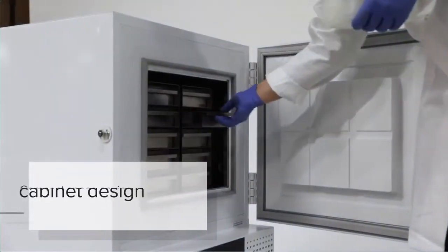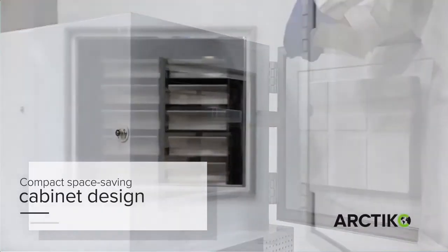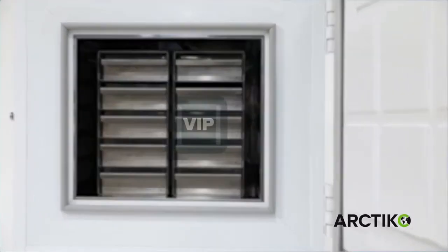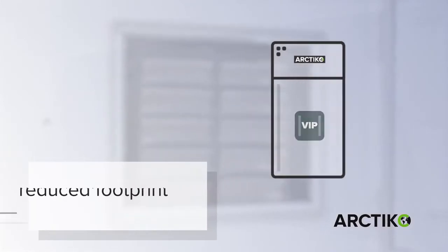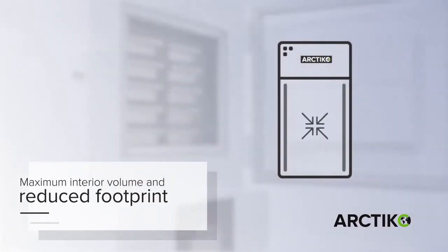Arctico introduces a new compact space-saving cabinet design. Our specially developed vacuum insulated panels are built into the cabinet, which ensures maximum interior volume and a reduced footprint.